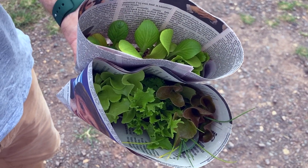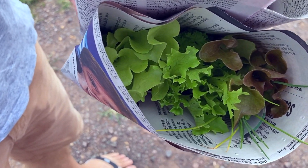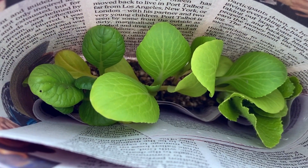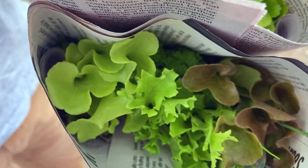Where did we get these? At Mappleton? Yeah, at Mappleton at the market yesterday. So they were 50 cents each, and the seeds come from Green Harvest, which is a nursery in Witta, and then that lovely husband and wife that we met at Mappleton markets, they sell those for 50 cents each, so that's pretty good.